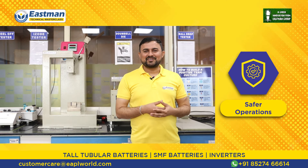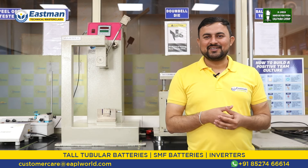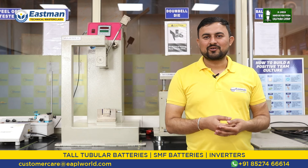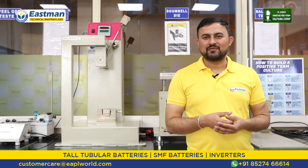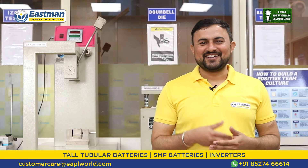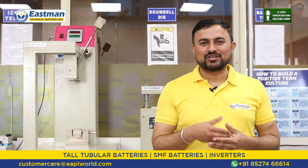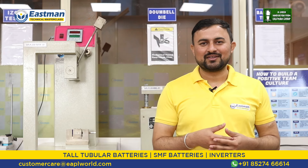Our next key feature is safer operation. Because our T-gel batteries are sealed, leak-proof, and have no liquid electrolyte present in them, they are absolutely safe for operation. Now let me tell you what are the things to be kept in mind during the installation of an inverter T-gel battery.